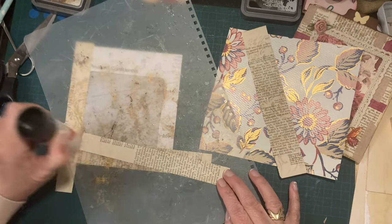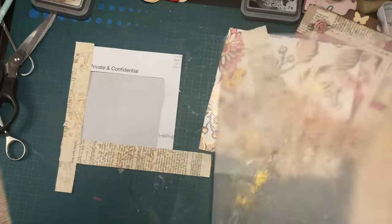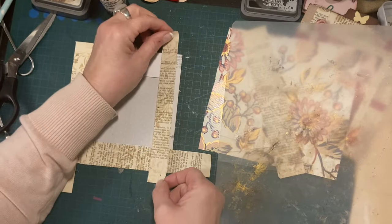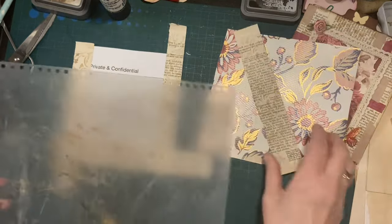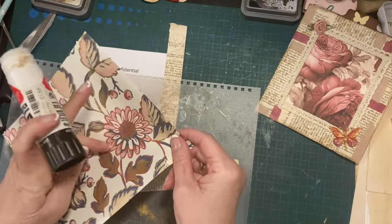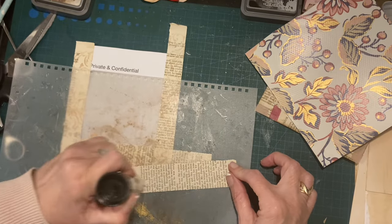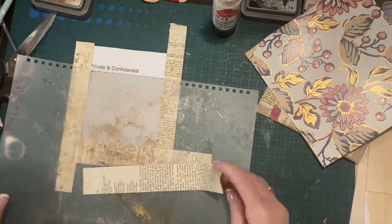If you don't have inked or stencilled paper, you can just use a plain old book page — nothing wrong with that. Like I say, use what you've got. And if you want to pretty the paper up and you've got some nice wrapping paper left over, you can just cut a random flower or whatever out of the pattern to use as decoration.